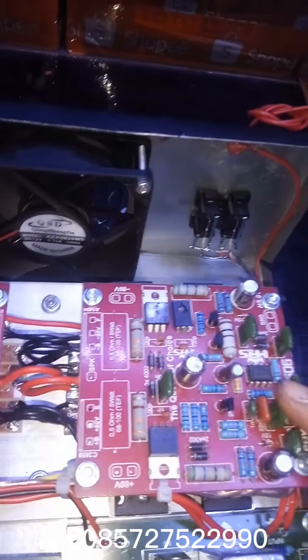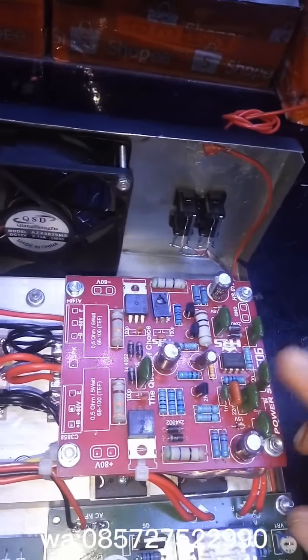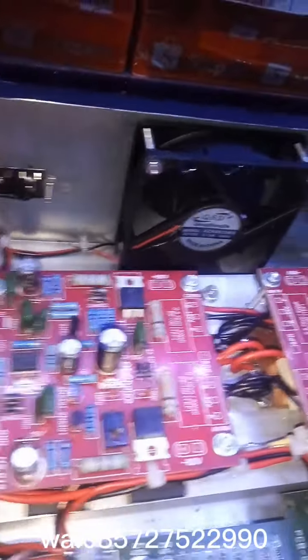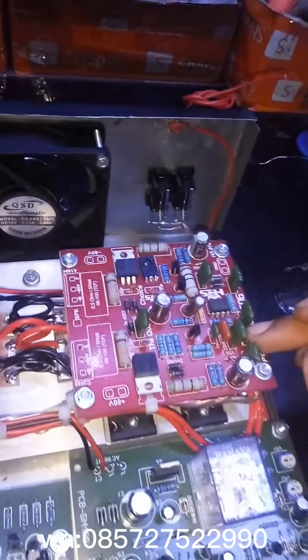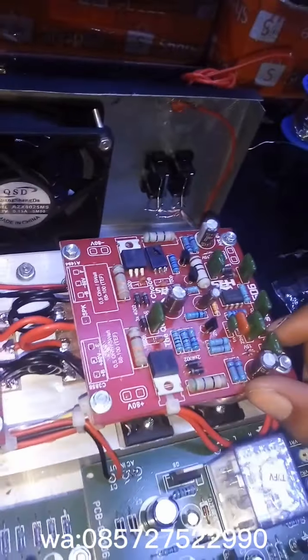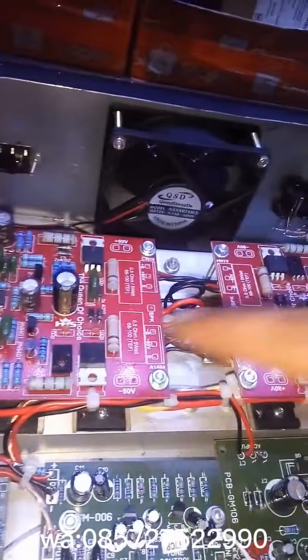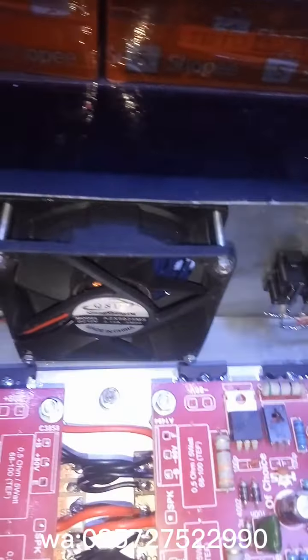Di sini sudah saya modif ya — yang sebelah kanan ini suaranya condong ke mid-high, dan sebelah kiri ini condongnya ke sub. Per driver saya kasih final Toshiba 2 set, kanan kiri sama, 2 set. Pendinginnya juga agak tebal.